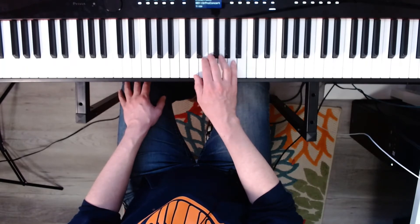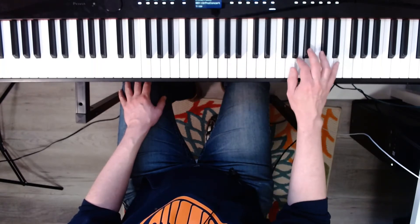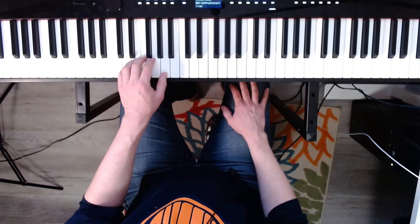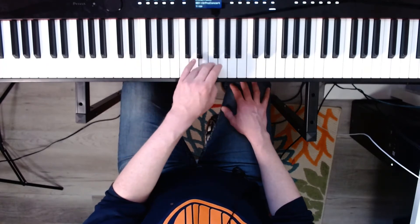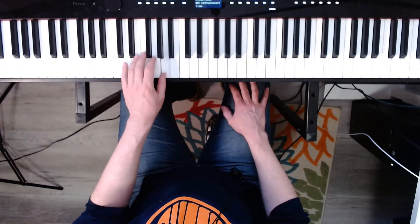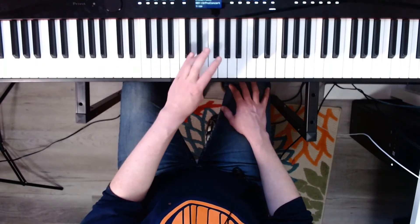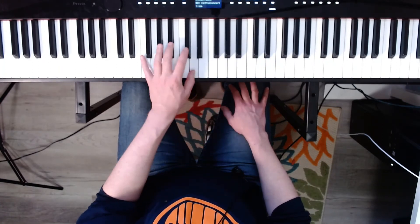Now harmonic. Three, four. One, two, three, four. Now the left hand. D natural. Three, four. One, two. Now D harmonic minor. Ready? Three, four. One, two, three, four.